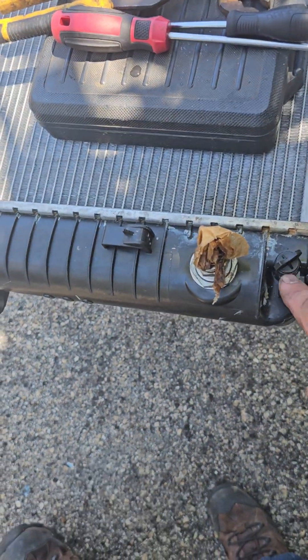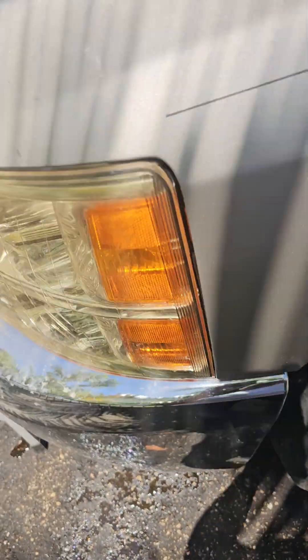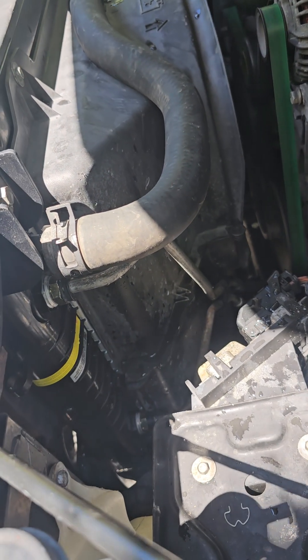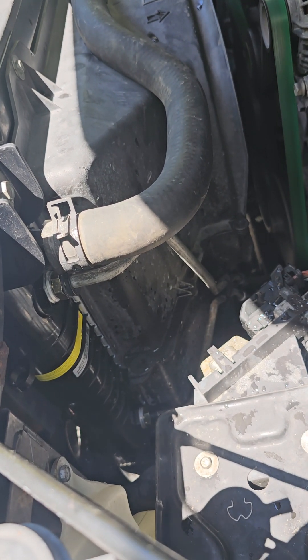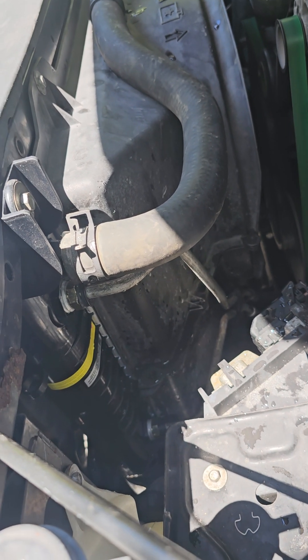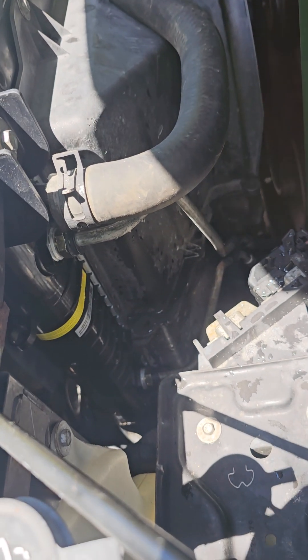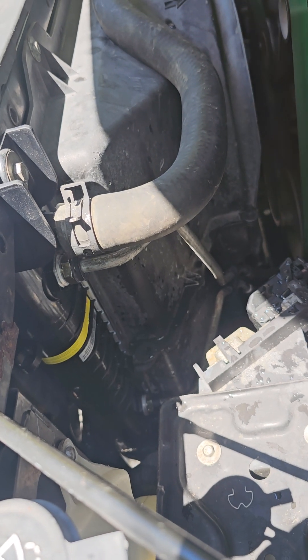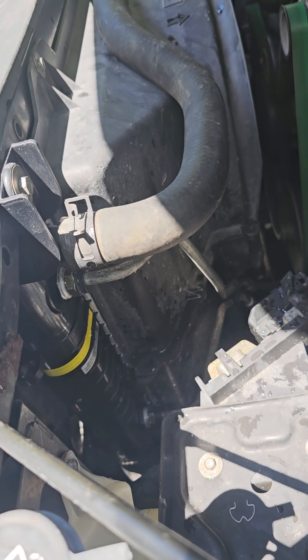This is the drain plug right here on this side. What I'm going to do is go to the auto parts store, drive it right now to see how it runs, and bring some antifreeze to drain it from that plug I just showed you on the old radiator and put new antifreeze in.